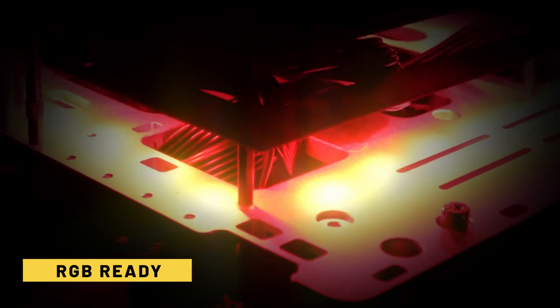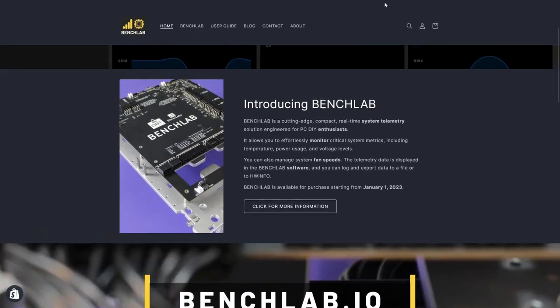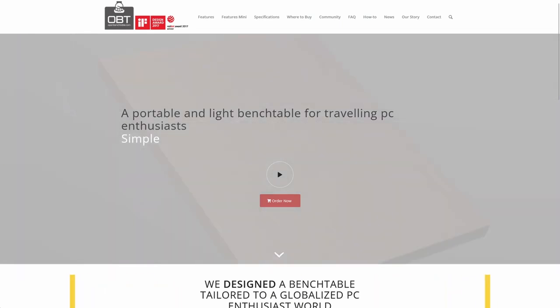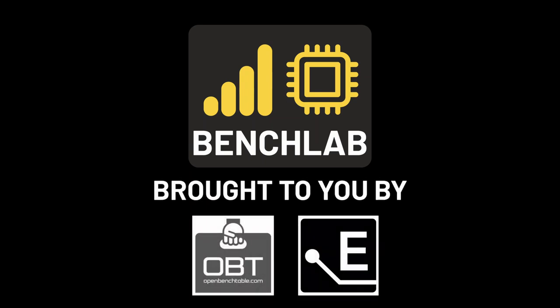30 ARGB LEDs fitted on the backside of the PCB provide you with a stunning customizable visual backdrop. BenchLab is available now for purchase from our official BenchLab web shop as well as through OpenBenchTable and Elmore Labs online web stores. BenchLab, a collaborative innovation by OpenBenchTable and Elmore Labs.